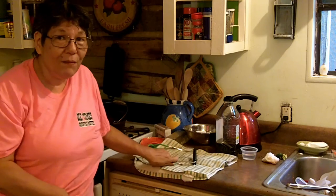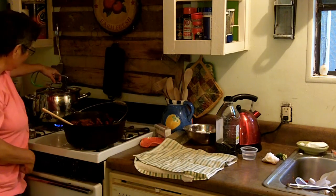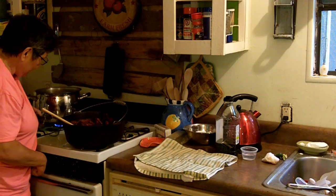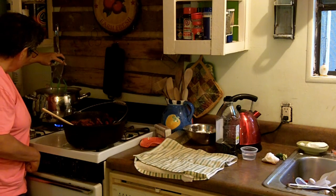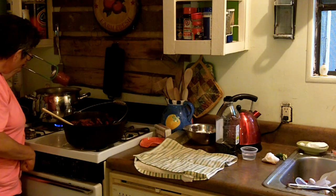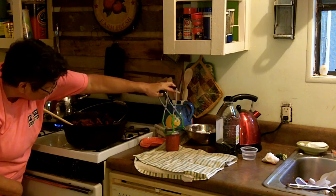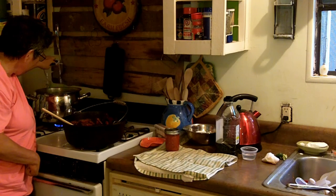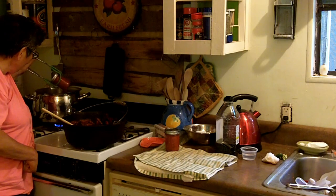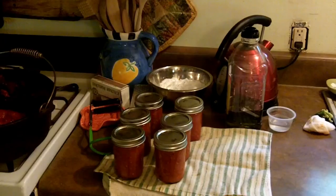My timer has gone off, so it's time to pull the jars out of the pot. I've got a double thickness of dish towel on the counter. Tilt each jar to one side to let the water drain off, then put it on the towel. No floating sauce in the water, so none of my jars broke!